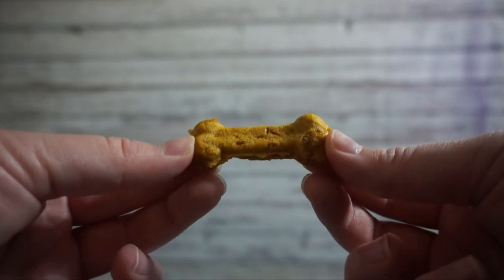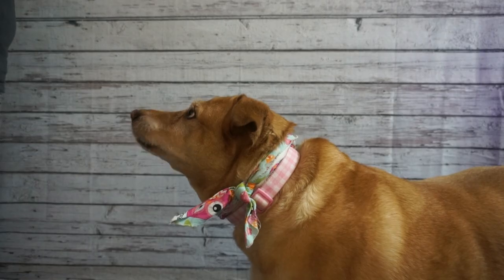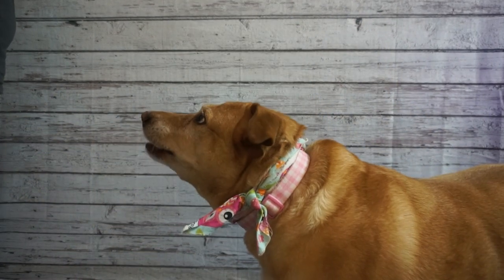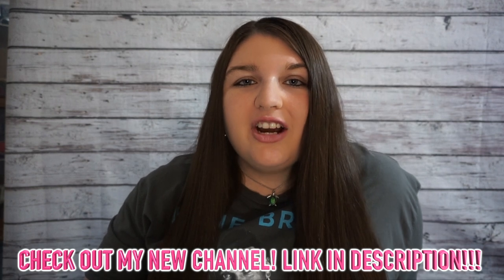Here is the finished product — this is what they look like. As you guys can see, Daytona loves the dog treats!